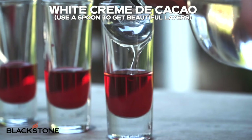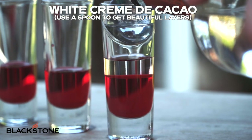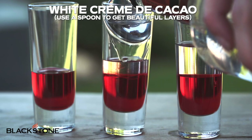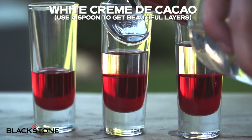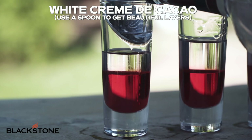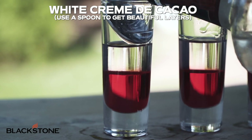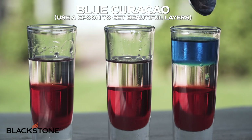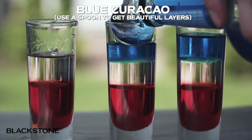The next layer we're going to add is white creme de cacao. In the next steps, you're going to want to use a spoon to gently add each layer — this just allows your drink to look that much more beautiful for your end product. And lastly, we're going to top that off with some blue curacao. And that, my friends, is it for the shot.